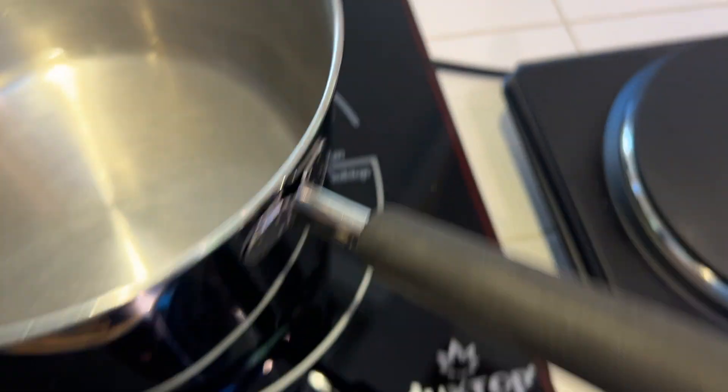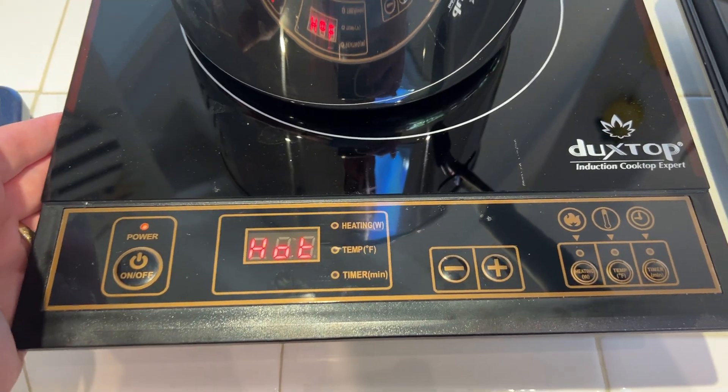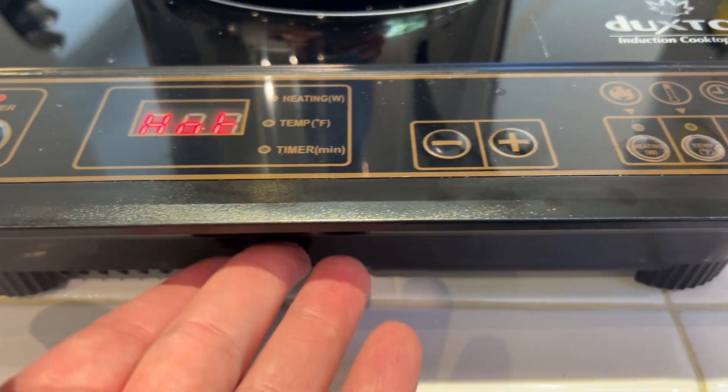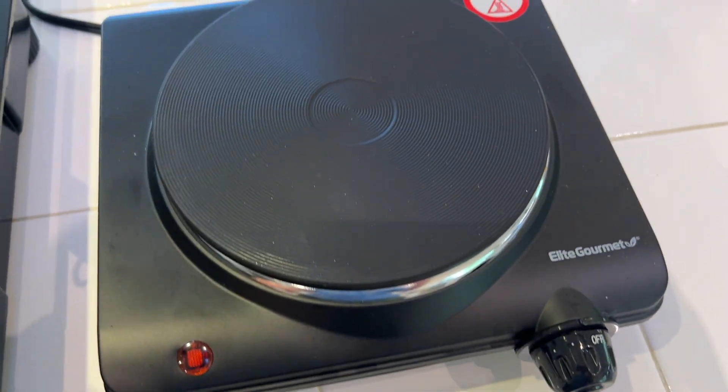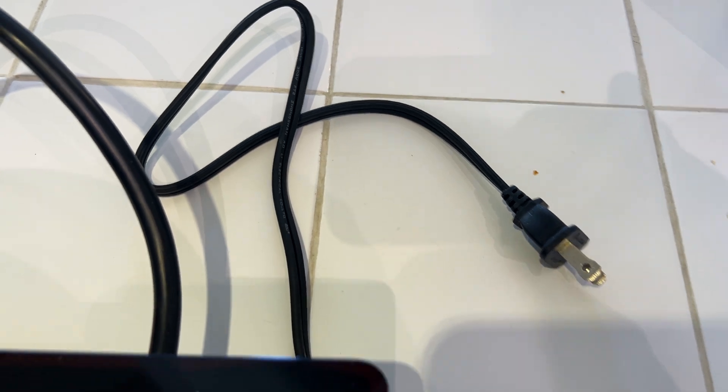Now some similarities — they're both fairly similar in size. You can see that my induction cooktop here is a bit bigger, because induction requires more electronics, so it's just a little heftier. This heating element is very simple and therefore a bit smaller. Both of these can plug into a standard wall outlet.